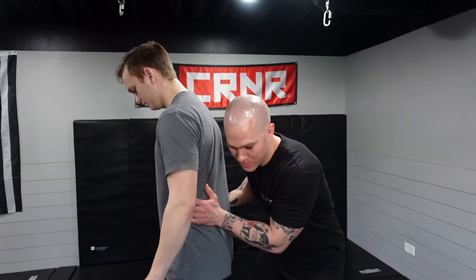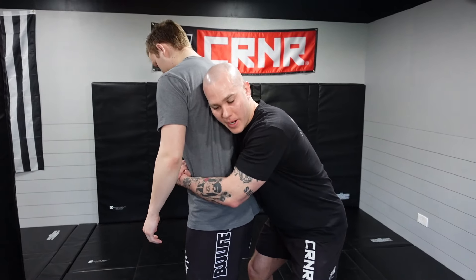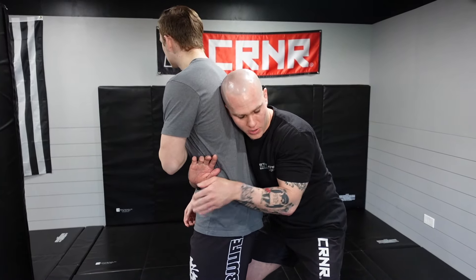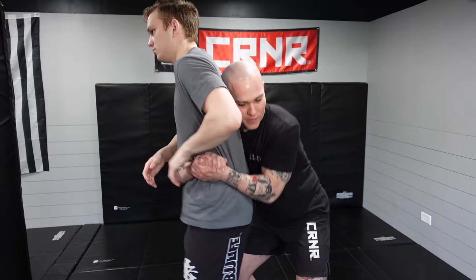I want to go over the safest takedown for self-defense. In order for this takedown to work, you have to be positioned behind the person with a body lock or off to the side. Even if I am directly behind the person, I tend to switch my hands off to their hip anyway, because if my hands are more out front like this, they have an easier ability to break that grip compared to if I'm off on the hip — it's a little bit more difficult.